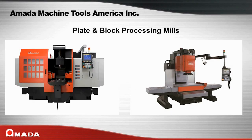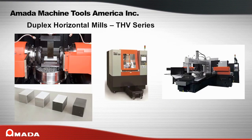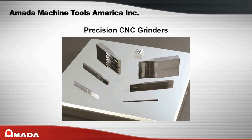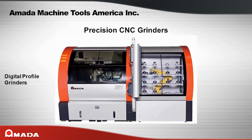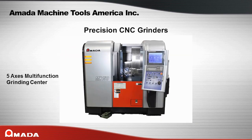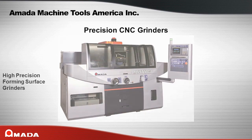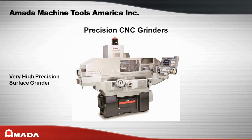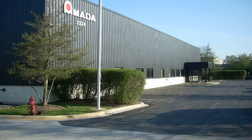Amata's plate and block processing mills include duplex horizontal mills (THV series), vertical plate mills (PMH series). Amata's precision CNC grinders include optical profile grinders (GLS series), digital profile grinders (DV series), 5-axis multi-functioning grinder center (MX series), high precision forming surface grinders (Meister series), high precision surface grinders (Texter series), very high precision surface grinders (Winstar series), and rotary surface grinders (SR series).